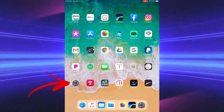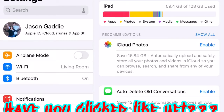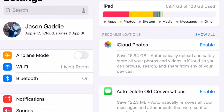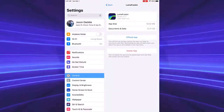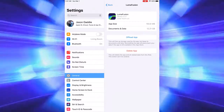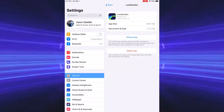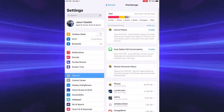Now let's go back to Settings and you'll see some storage was recovered. My storage went down to 12.12 gigabytes — mine didn't drop as much because I have a lot of music and other files stored. But once you delete all your old projects, you'll see a much bigger improvement. The reason your storage hasn't decreased much before is because you hadn't completely deleted your files from the iPad AND you hadn't deleted your projects inside LumaFusion.